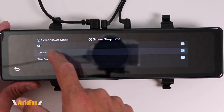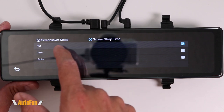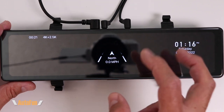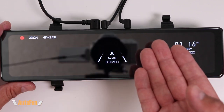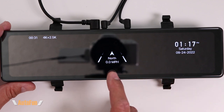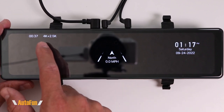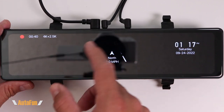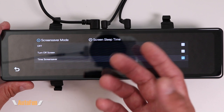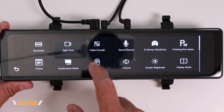The time screensaver is a neat feature I haven't seen before on mirror dash cams — it partially turns off the screen. It works as a regular mirror while still recording, and still shows minimal information: the direction you're heading, miles per hour, the date and time, and a confirmation that you are recording. If you want to turn on the full display at any time, just tap the screen. I prefer having the digital mirror on all the time, so I turn off the screensaver mode.